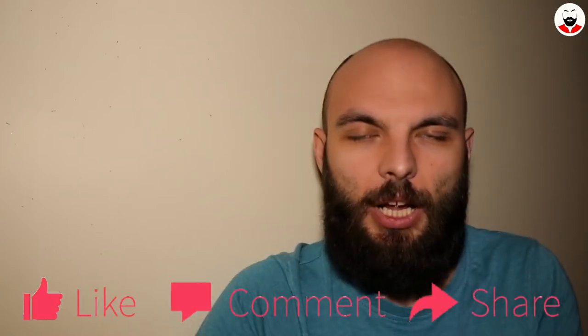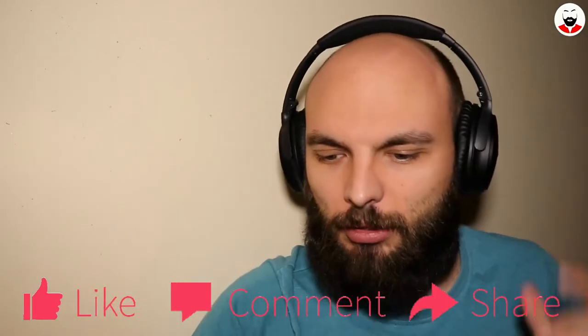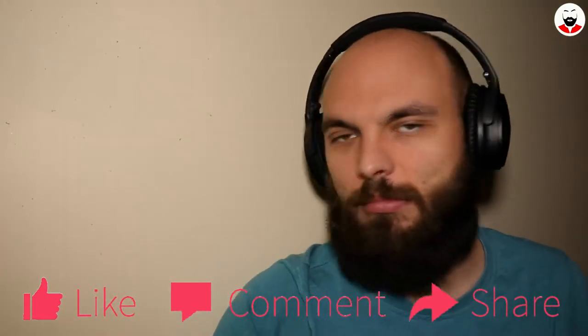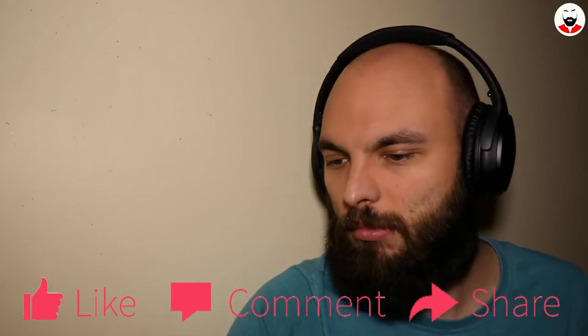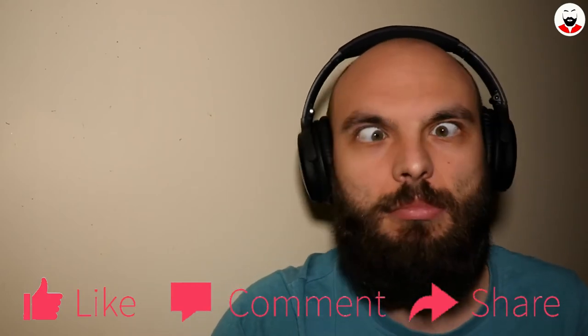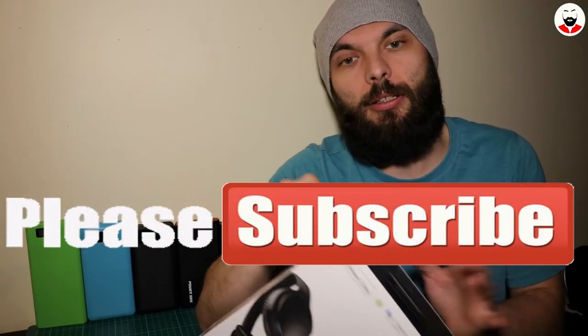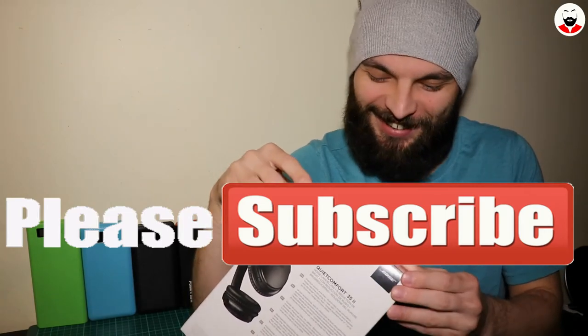Subscribe. I will just keep listening to this. These are high-end — oops, not anymore! Ha ha ha.